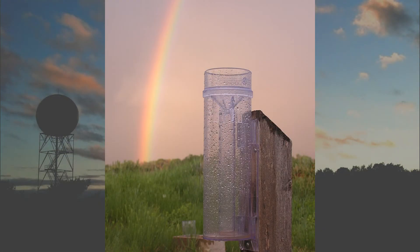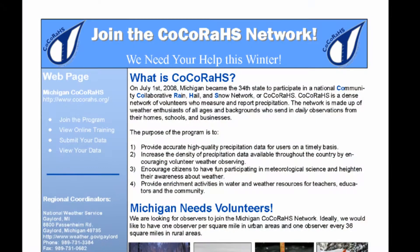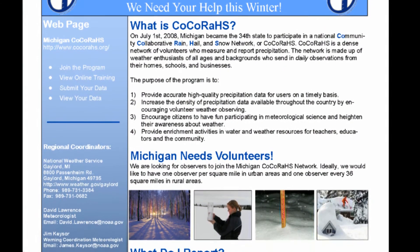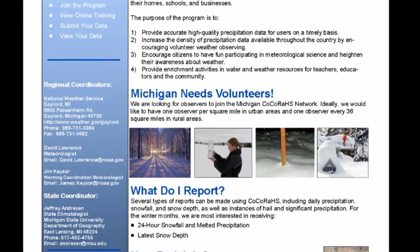You too could have a rain gauge similar to this standard rain gauge. It could be purchased for 20 dollars by joining something called CoCoRaHS, which is an acronym for the Community Collaborative Rain, Hail, and Snow Network. CoCoRaHS is a unique, non-profit, community-based network of volunteers of all ages and backgrounds working together to measure and map precipitation.